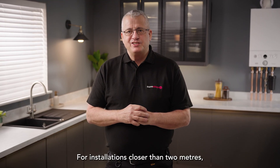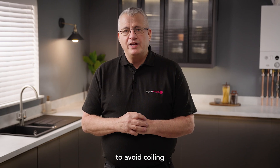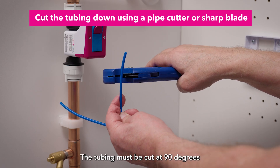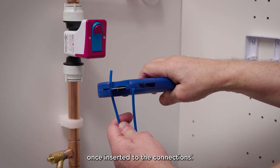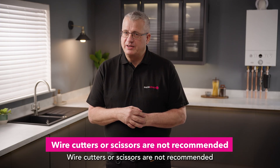For installations closer than two metres, cut the switch tubing to size to avoid coiling or kinking of the excess tube. The tubing must be cut at 90 degrees using a pipe cutter or sharp blade to ensure an adequate seal once inserted to the connections. Wire cutters or scissors are not recommended for this task.